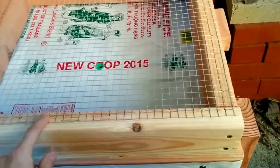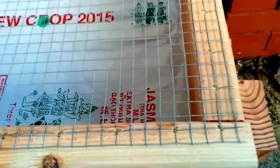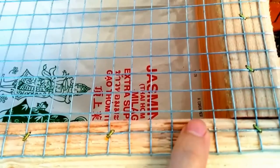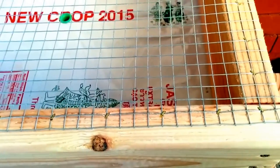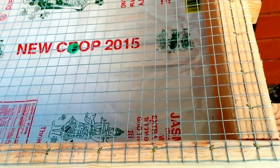Let's take a look at the bottom. The hardware cloth at the bottom is fastened to the tray using a narrow crown stapler at the corner of the grid. You can use a screw and a washer to fasten it together. I happen to have the narrow crown stapler so it was convenient and quick.